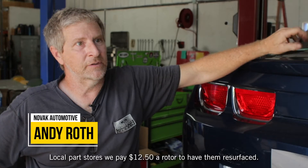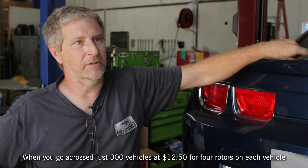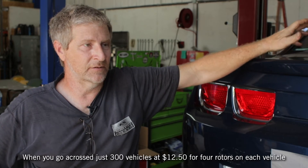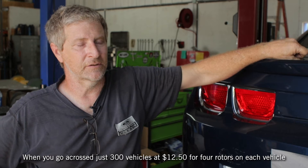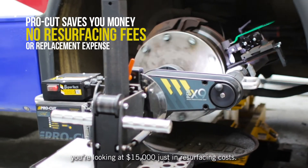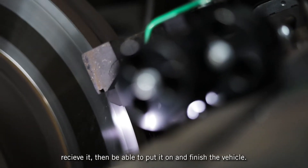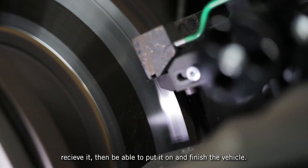Local parts stores charge us $12.50 a rotor to have them resurfaced. When you have four rotors on each vehicle, you're looking at $15,000 — just in resurfacing costs. Not to mention the downtime to take the rotor off, deliver it, receive it back, and then put it on to finish the vehicle.